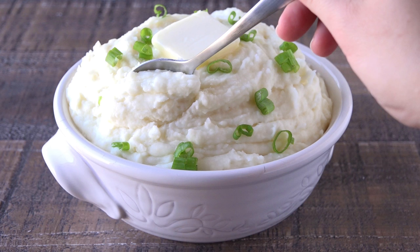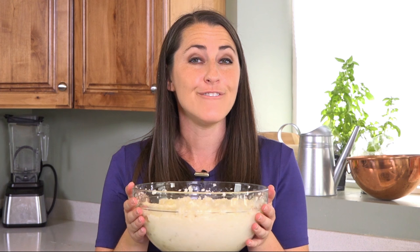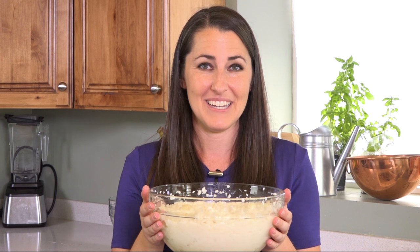And that's it! Before you know it, people will be sitting around your dinner table just like in While You Were Sleeping, commenting, 'These mashed potatoes are so creamy.' Thanks for watching. You can find the full written recipe in the video description. Be sure to subscribe and check out the rest of my channel where you can find hundreds of restaurant quality recipes you can easily make at home. See you later!